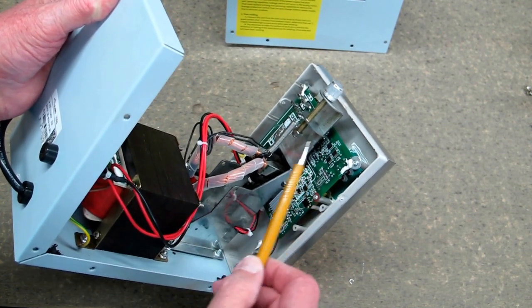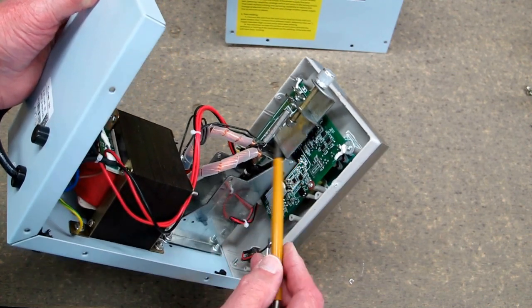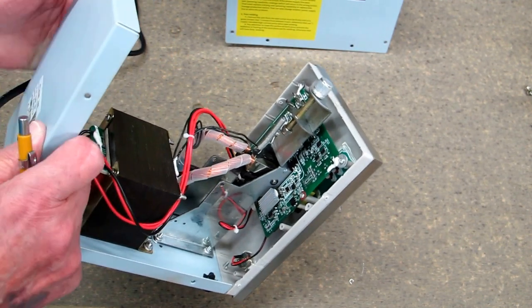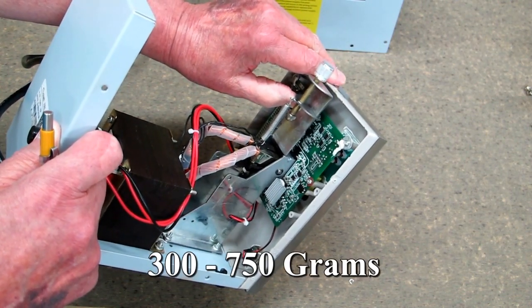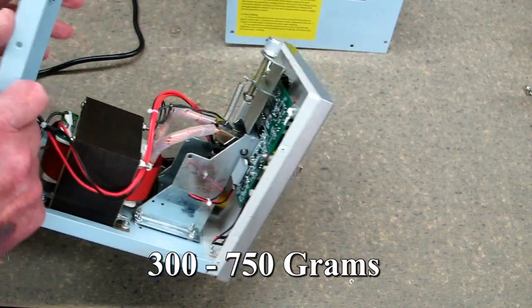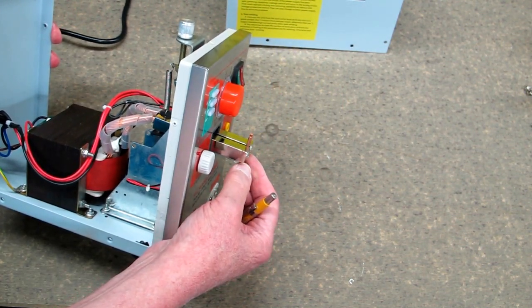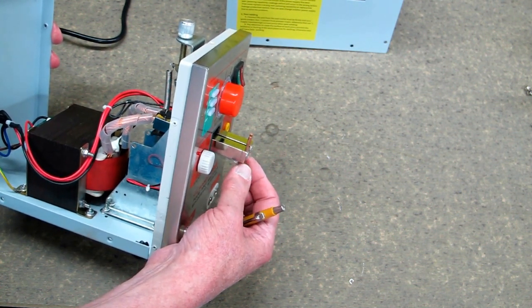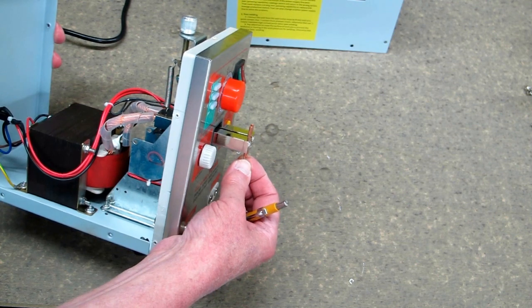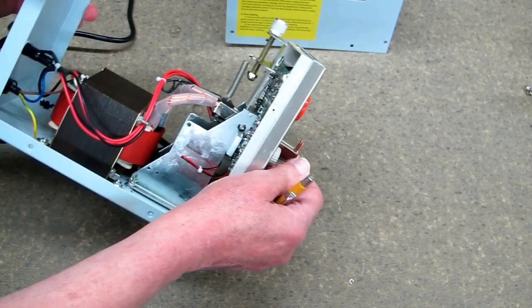Everything electronic is on a circuit board. This is your tension adjustment — all you're doing is putting more or less tension on the spring which preloads this head. That's going to be a personal preference: how much force you want to put on the battery before this fires and does the spot welding.